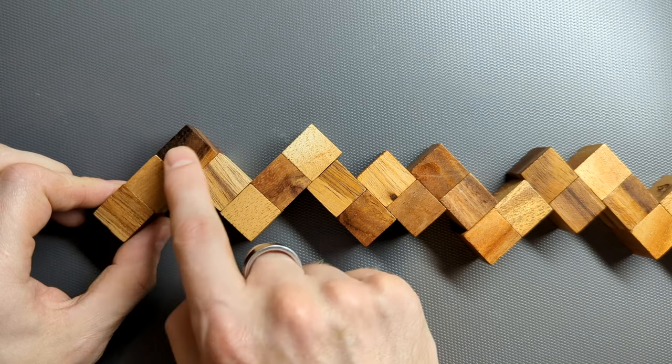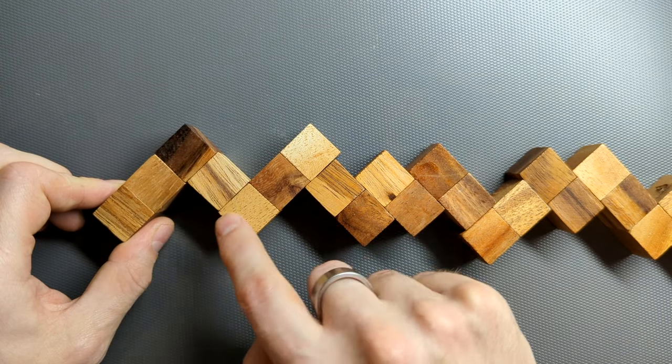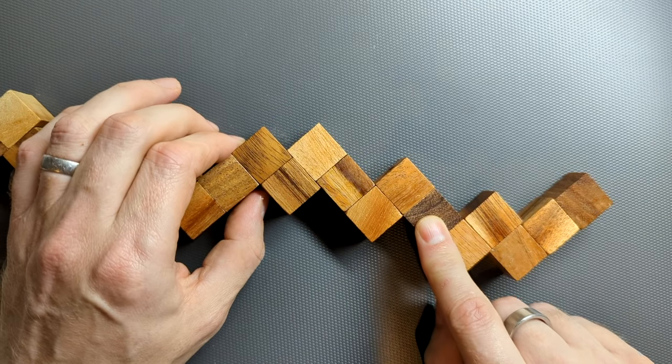If you look at this, this is not what I'm talking about, because here we've got three, and then if we keep going in that same direction, it goes three, then one, then three, then one. Whereas here, if we're going in this direction, we've got three, and then three, and then two. So this is the place we're interested in.